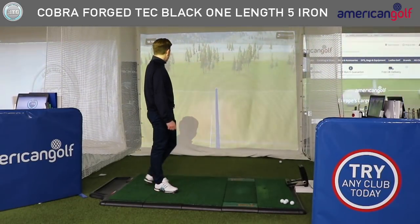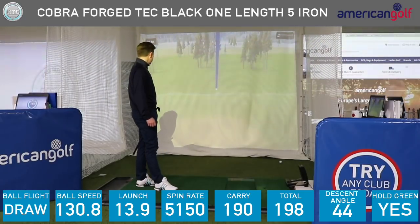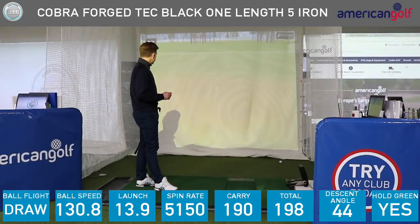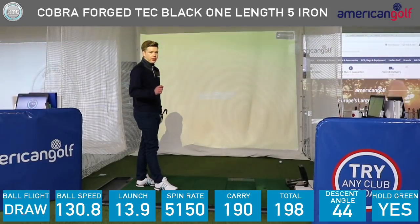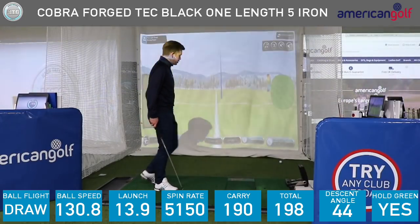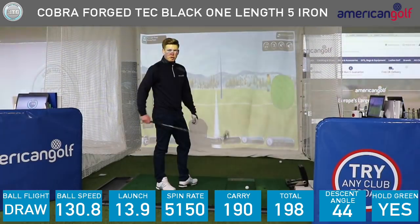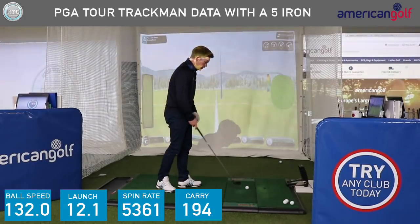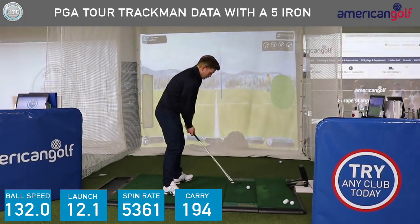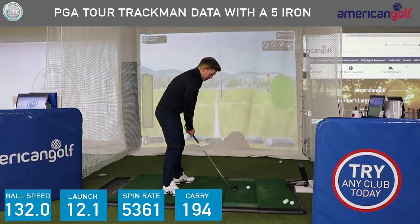So a nice little draw, pretty good line. It's pitched just over the pin at about 190 and just about held on to the green there. Launched at 14 degrees, spin rate just over 5,000. If you look at PGA Tour players, they'll be launching around 12 degrees and spinning at about 5,400. So the launch is a little bit higher and spun a little bit less.